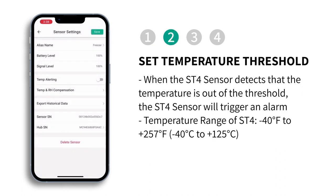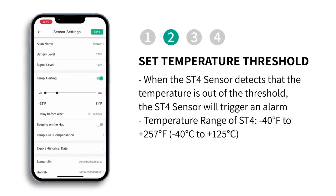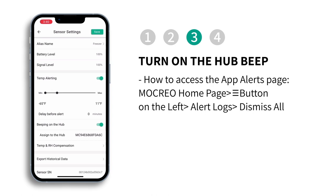Set the temperature threshold. When the temperature exceeds the threshold you set, an alarm will be triggered. The threshold range for the ST4 sensor is minus 40 degrees Fahrenheit to 257 degrees Fahrenheit. Turn on the hub beep — when an alarm is triggered, the hub will alert you with a loud beeping sound.